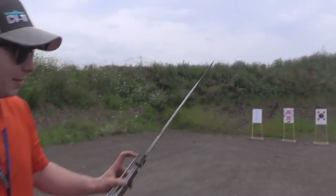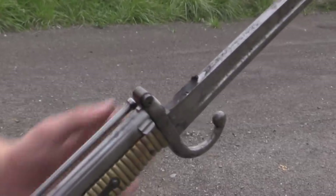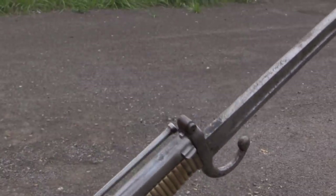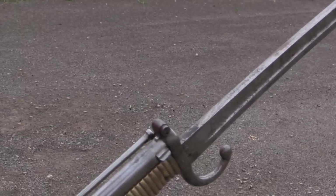Look at that - part of the paper case got stuck to the spine of the bayonet there. Nice. So yes, people will ask what happens to the cartridge case, the paper, and the answer is most of it gets blown out the muzzle.